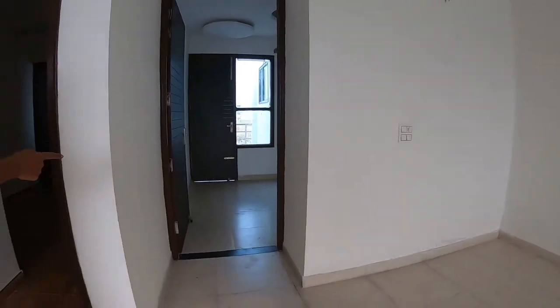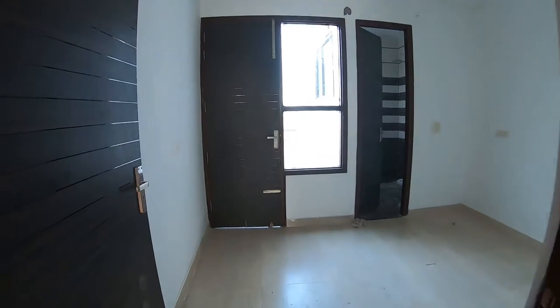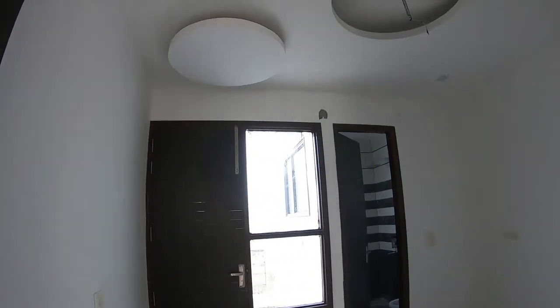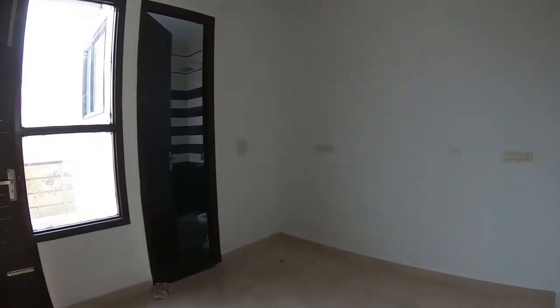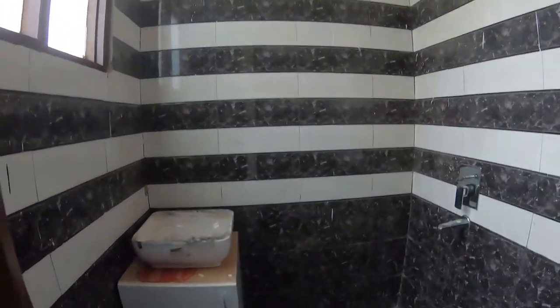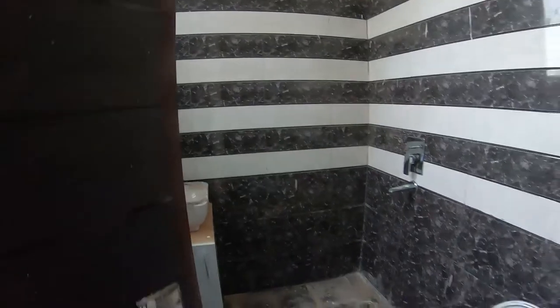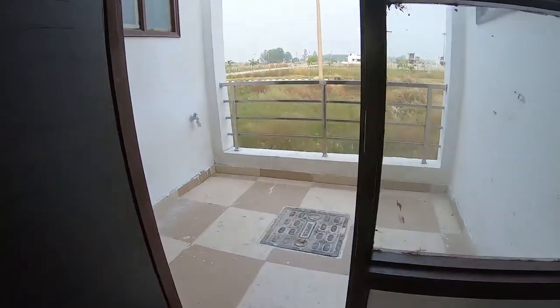You can see the back side of the bedroom with an attached washing area. We will see the wash area — the back side of the washing area.